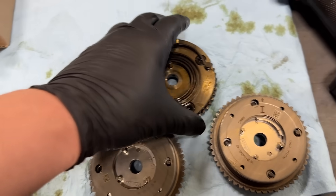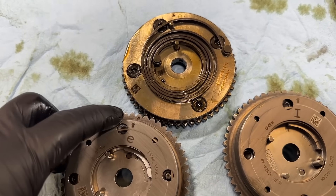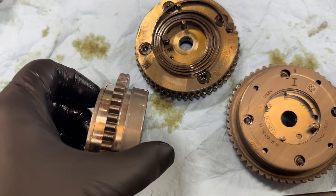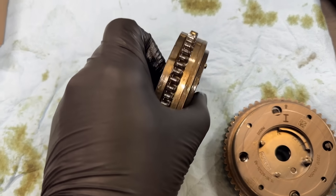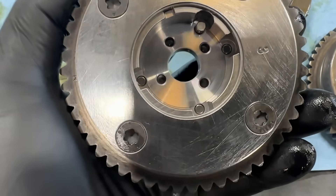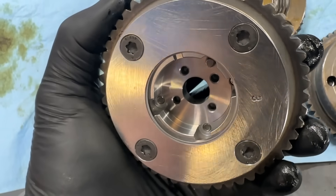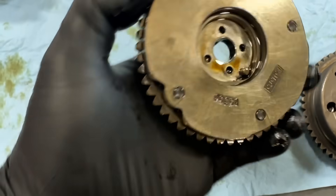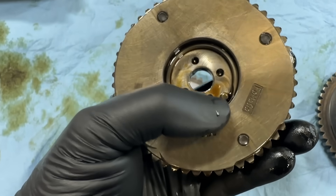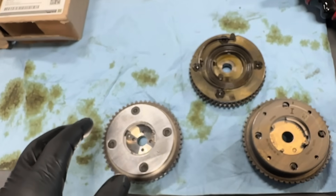If you compare the new and old style phasers — I've put them all together here — this is an exhaust phaser and this is an intake phaser. You can see they're radically different. The new ones are enclosed now on the front side. Looking at the back side, you can see all the different pins inside, and that's the main locking pin that splines into the camshaft. It's totally different compared to the original, which just has feed holes but no locking pins, and only one locking pin that splines at the camshaft.